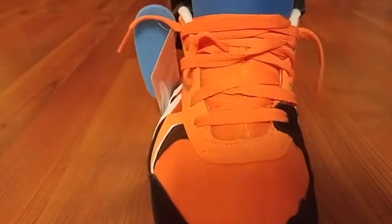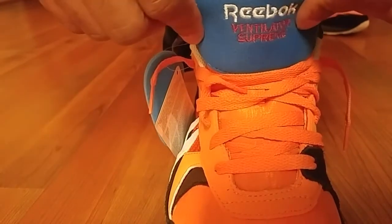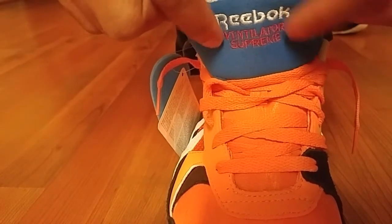This one I actually have the tongue out — tongue out a little bit. See how the blue pops. You have the Reebok script stitching — Ventilator Supreme.